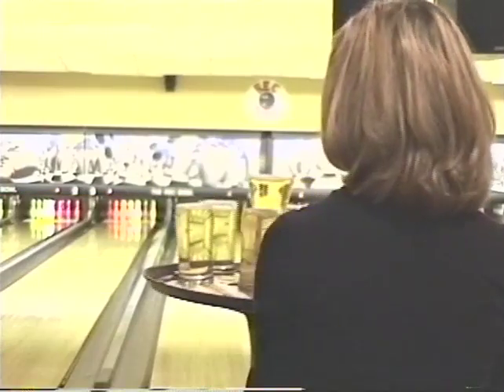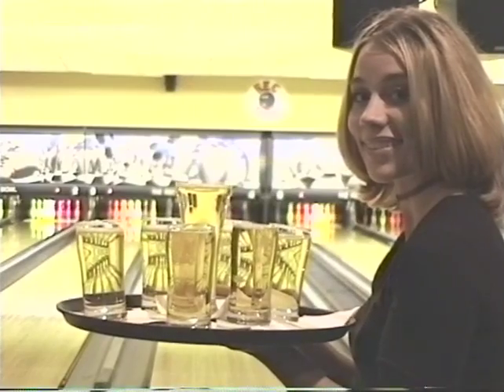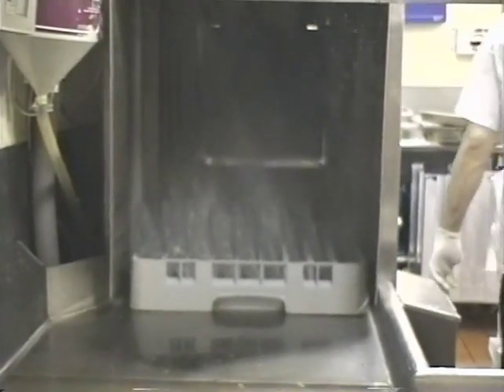A glass that is not beer clean will have a negative effect on the taste and aroma. It causes the beer to appear flat and lose its head quickly. The major offender is the greasy film from dishes being cleaned with beer glasses or using petroleum-based detergents.